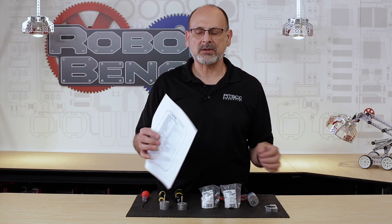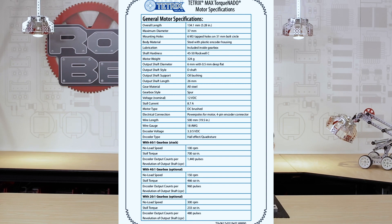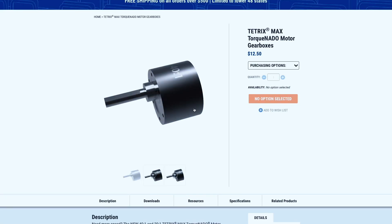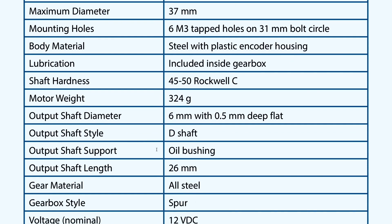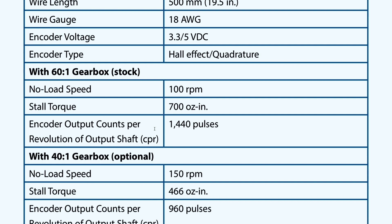If that all sounds good to you, we're going to get right into it. Let's start with the spec sheet. This is available in two places on the website — I printed it out, but it's available in digital format. If you go to the product page for the TorqueNado motor at the bottom under resources, you'll find this spec sheet. You can also go to the product page for the individual gearboxes. The outward characteristics of the motor body itself — the general characteristics — are not going to change; all of those are going to be the same.